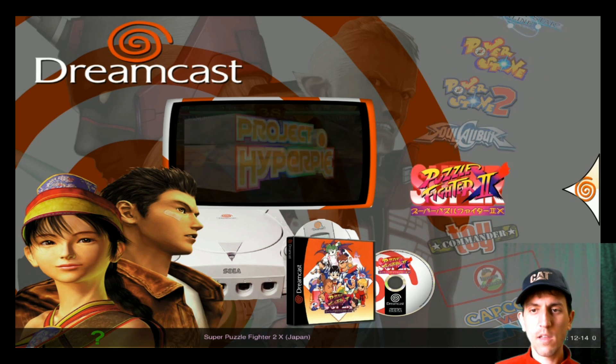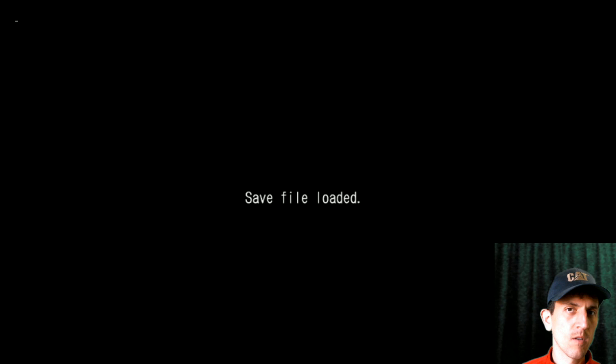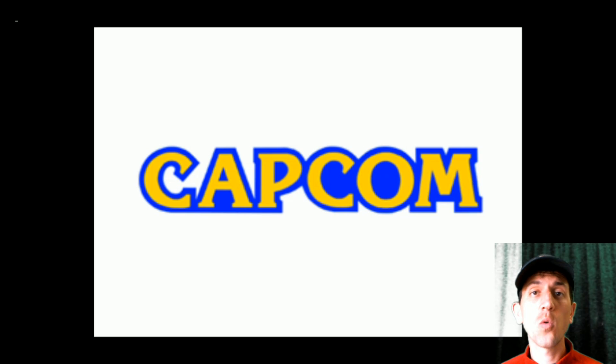Let's start with Puzzle Fighter 2. All Dreamcast games load up in the time and date screen — that's just how this emulator does it. There's a warning: staring at a TV screen for too long is bad for your eyes; please take 10 to 20 minute breaks.